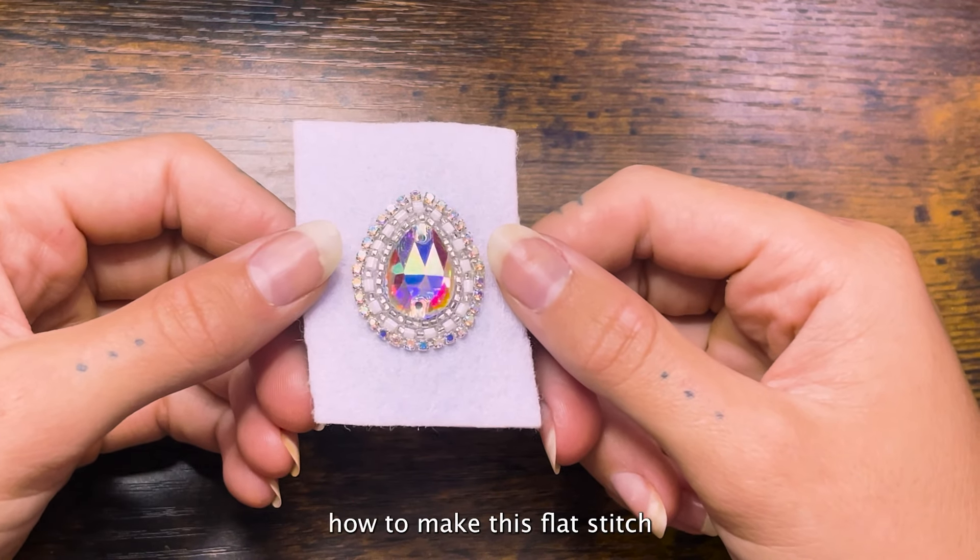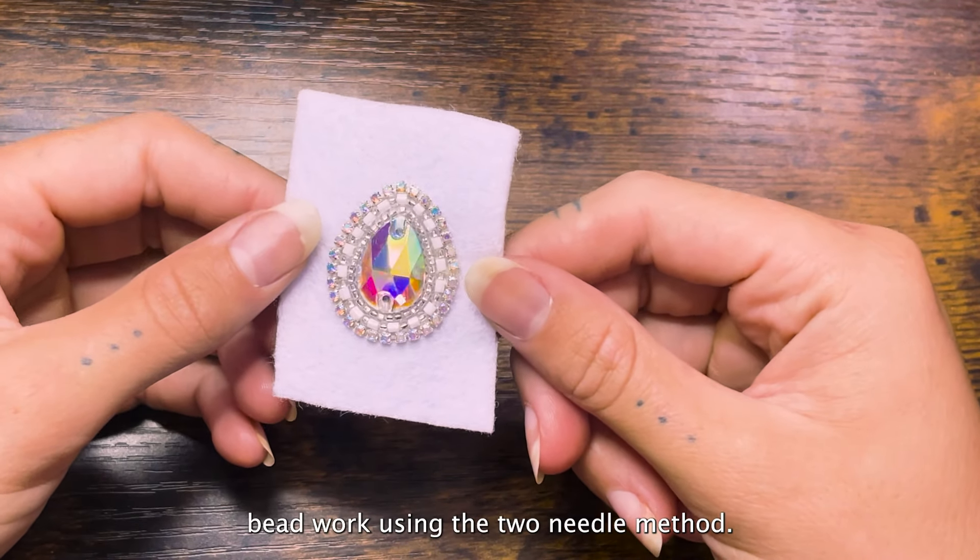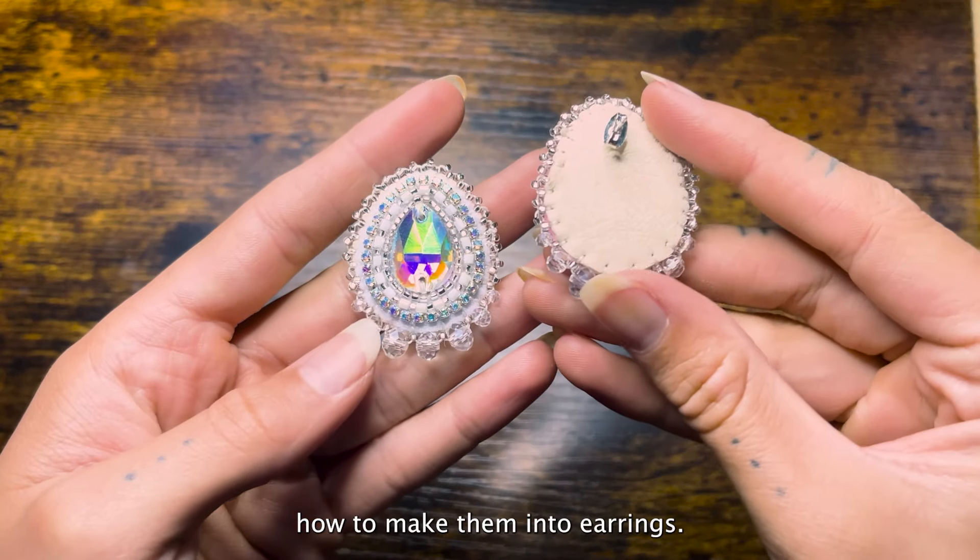This is Jay. Today I'm going to be showing you how to make flat stitch beadwork using the two needle method. I'll also be showing you how to make them into earrings.